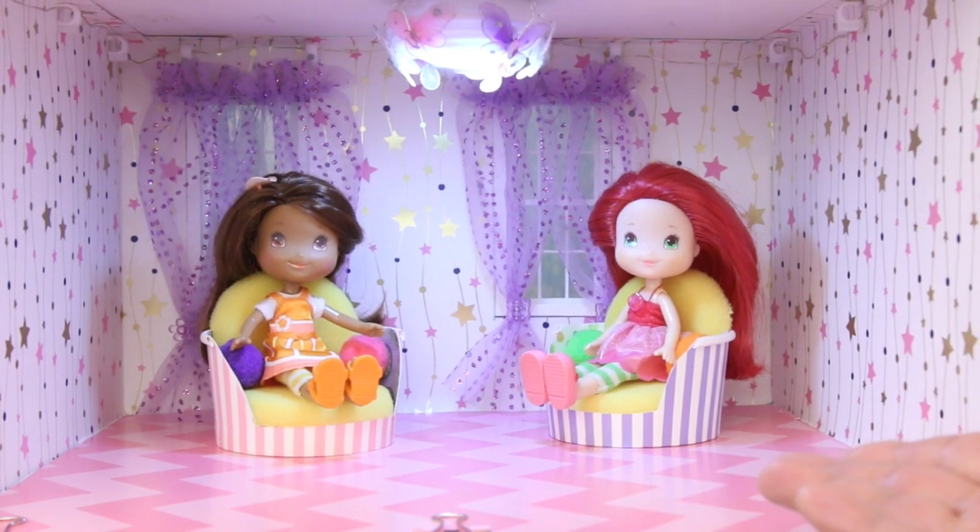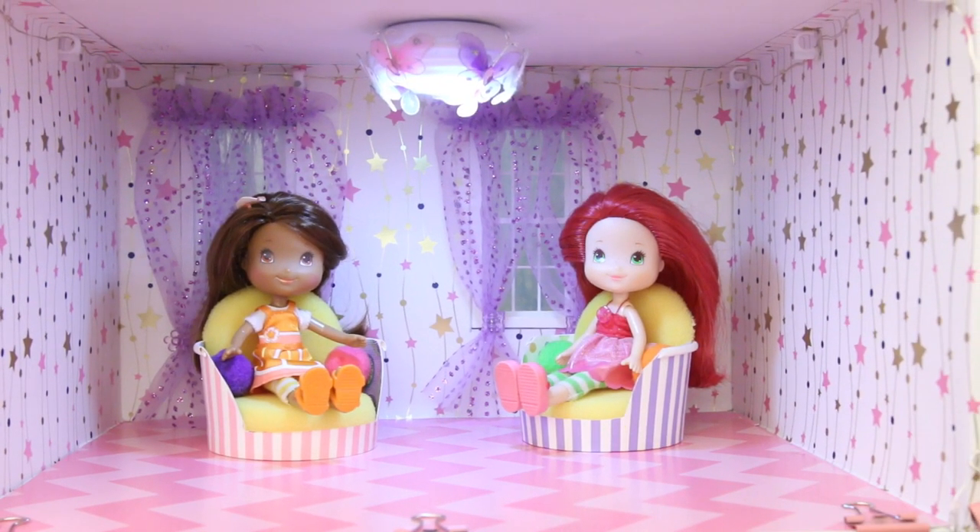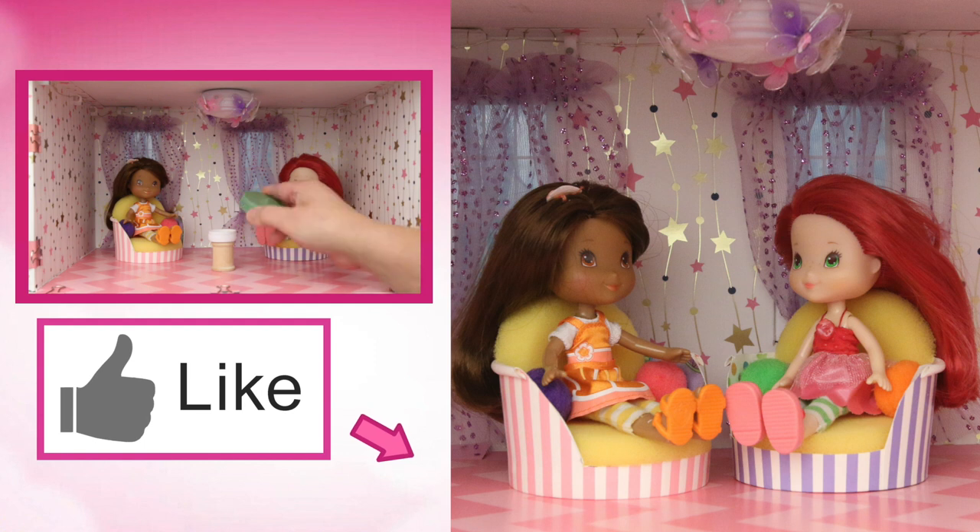See you in part 10 of this old dollhouse when I'll be making more furniture. Thanks for watching! If you like this video, give us a thumbs up!